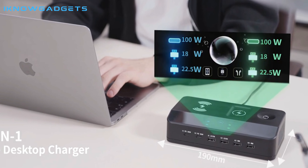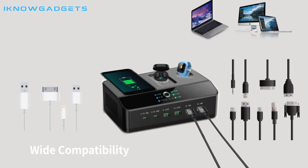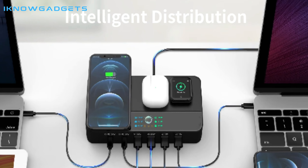Hello and welcome to my channel, I Know Gadgets. Today I'm reviewing the PowerSue Z9 6-in-1 Desktop Charger. This charger is designed to help keep your workspace neat and organized, and it has some really cool features.